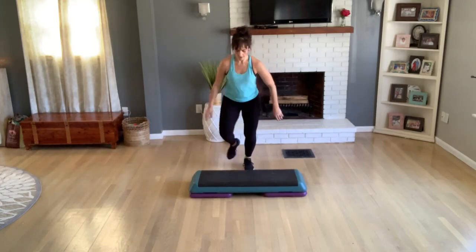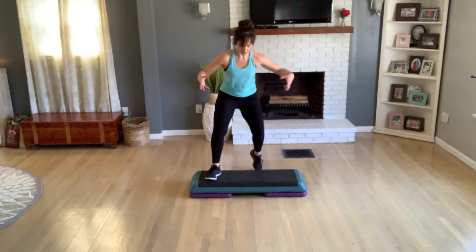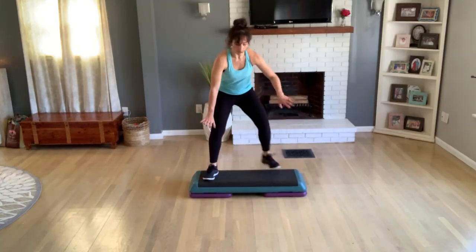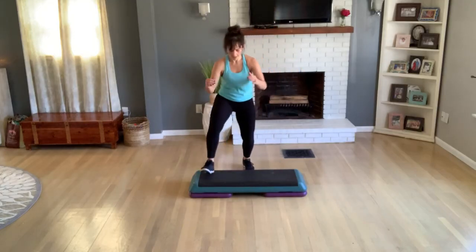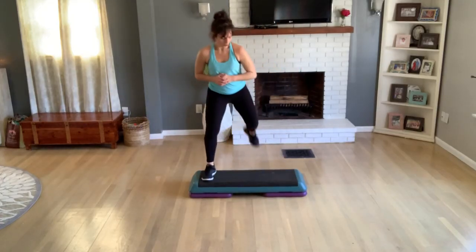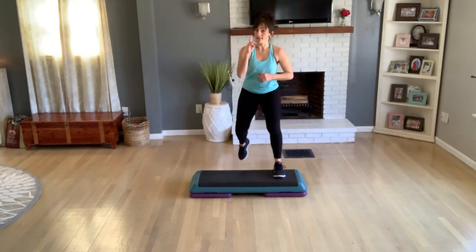V-step. So you want these footprints — get nice and wide. Step up, curl knee, hold this. I'm doing a hamstring curl. Knee left, curl, knee. Basic now.